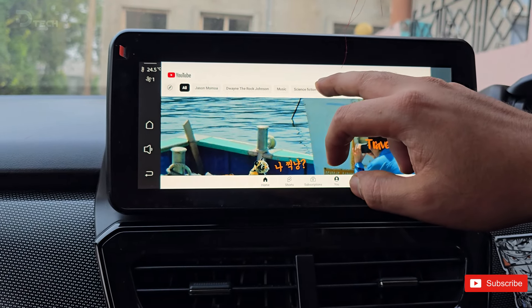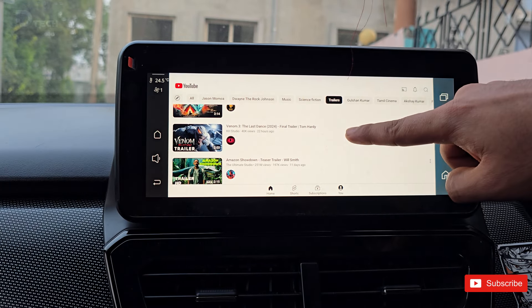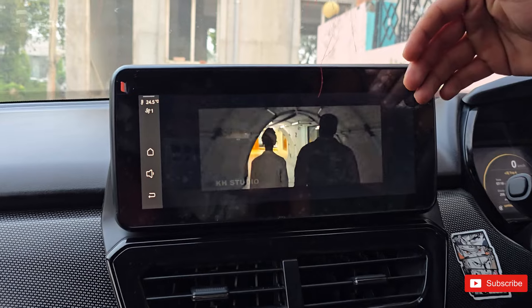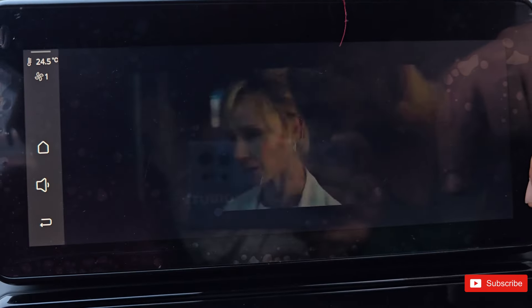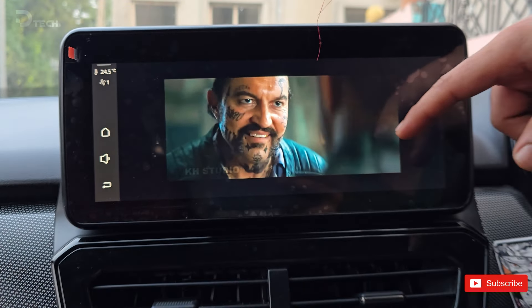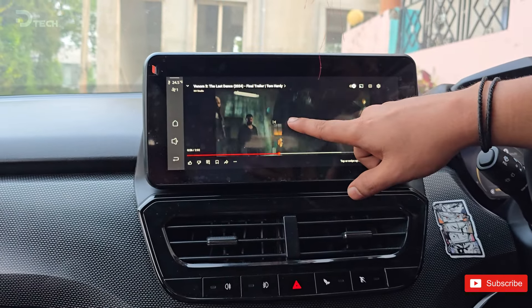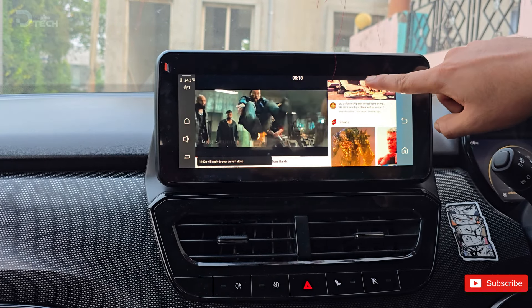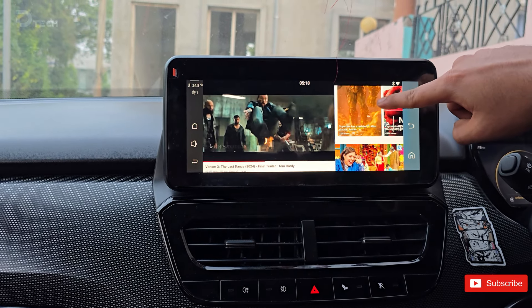You can also jump into YouTube, easily browse for whatever you want, and even go full screen for a better viewing experience. As you can see, it's pretty good and I'm not experiencing any issues — it's like an Android tablet placed on the dashboard of your car. YouTube Music and Spotify are also at your fingertips. Just log in and you're ready to jam out to your favorite playlists.